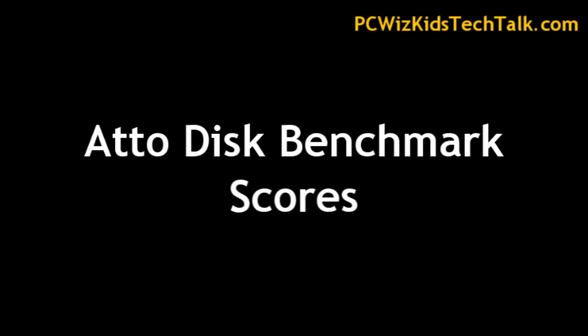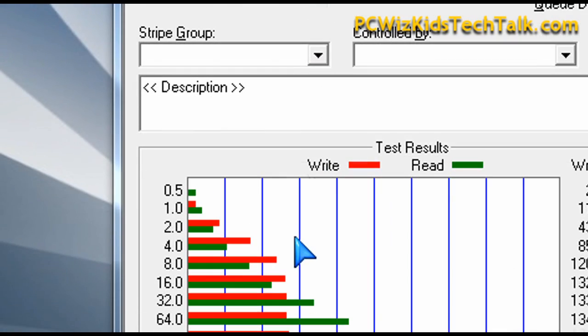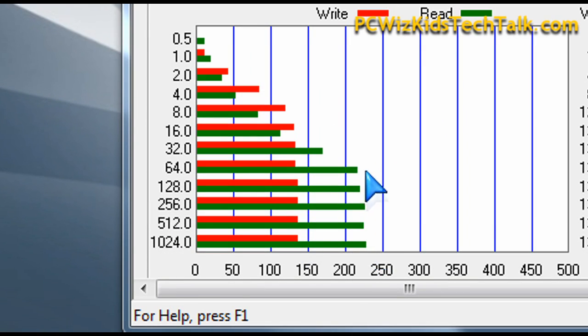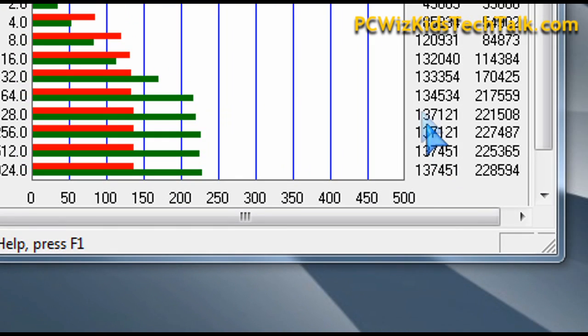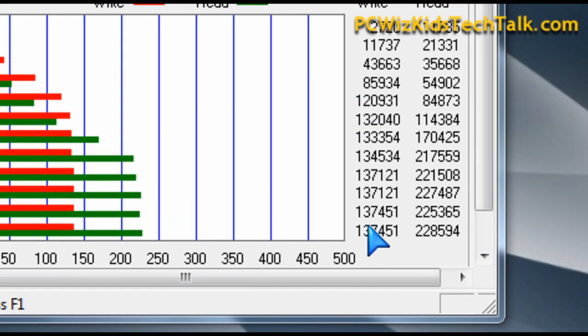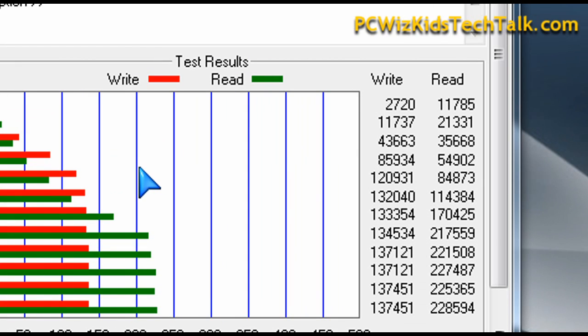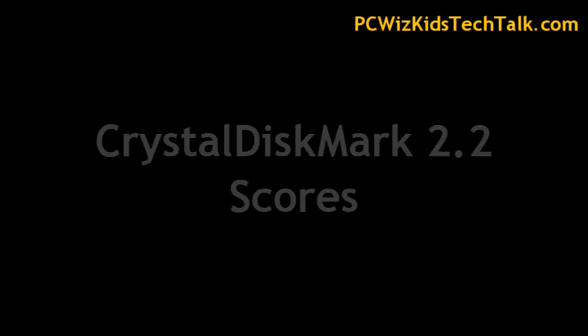When we ran other tests, such as the ATTO Disc benchmark, that is what I usually use to check and see how it performs to the specifications it states. So when it comes to the read, we said 200 megabytes per second — well, it exceeded that. It went over 200 megabytes per second, around 221 to 227 roughly, depending on how much data it was pushing. And also on the write, it exceeded the spec as well.